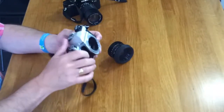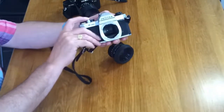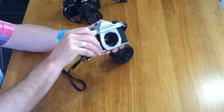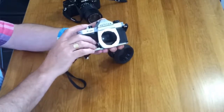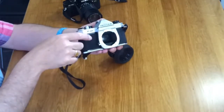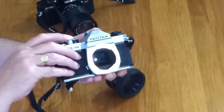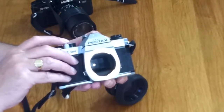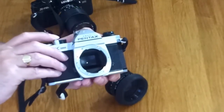Well, just watch what happens when I depress the shutter release. Did you see that? The mirror flips up out of the way and the shutter, which sits directly behind the mirror, opens to let the light hit the film. It all happens pretty quickly, so I don't know if the video camera actually caught that. So let's just do it one more time.